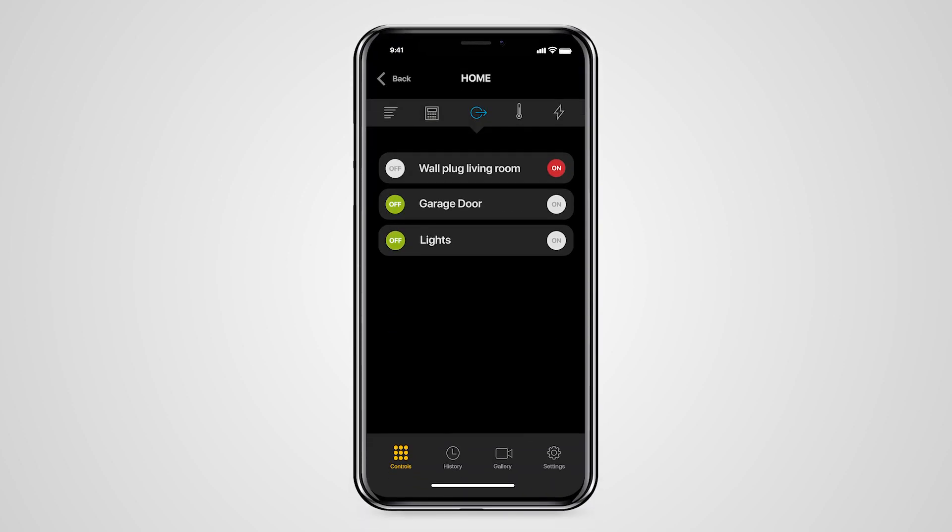Smart wireless plugs can respond to any event in the system. They also allow you to set up an activation using the calendar function. This can be combined with other system elements to create a variety of automation scenarios. Of course, it is also possible to control the switching of the plug manually via a button located on the front of the product or remotely via the MyJablotron app. This makes them the ideal solution for installing appliance controls in the socket, or to solve situations where the installation of PG output modules requiring a bus or power supply is no longer possible.